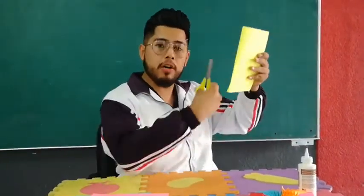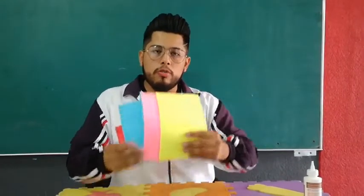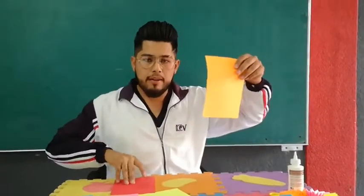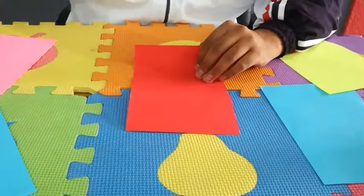The next step is to fold the papers in half and we are going to cut them in half — cut them in half, all the colors. Now guys, that you cut them in half, you're going to have something like this. Let's go to the next step.